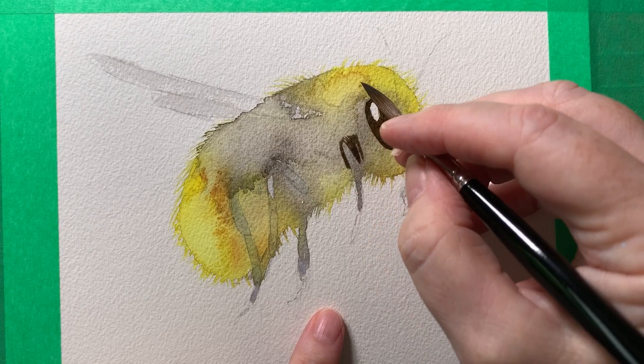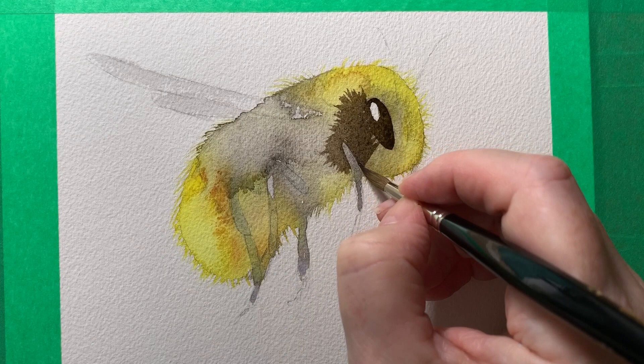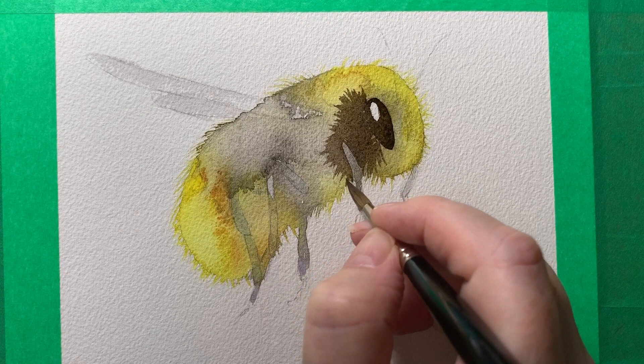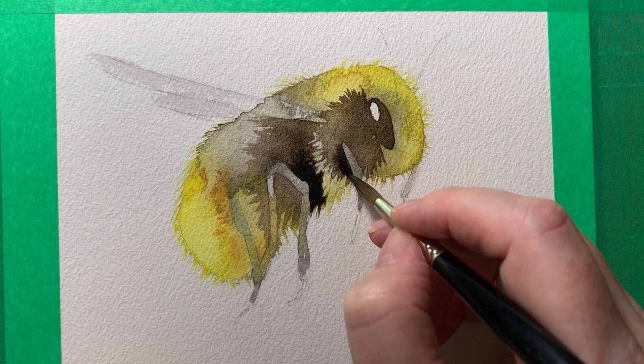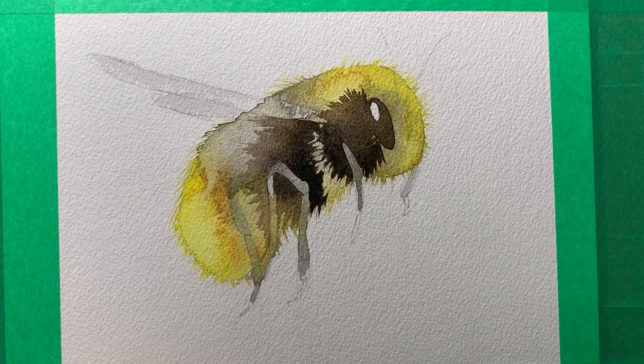Now I'm going to paint the shape of the leg in negatively, so that just involves painting around the leg and that will form the shape of it. Then I just keep going and I flick my brush to create the hair — I'm using the brush right up on its tip. I keep going, painting around the legs again, and that just helps to bring them out so you can see them. Then when I've got a layer of that brown on there, I start to drop in some lamp black, just onto the wet paint, and that blends with the brown and darkens it.